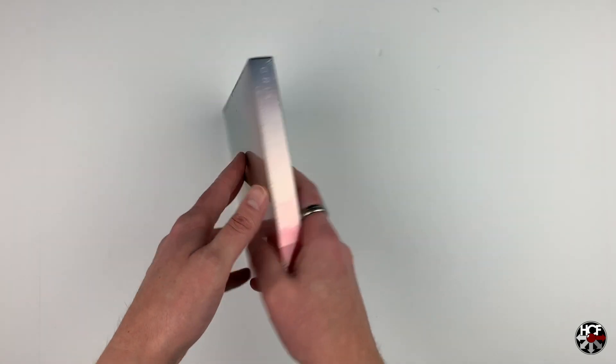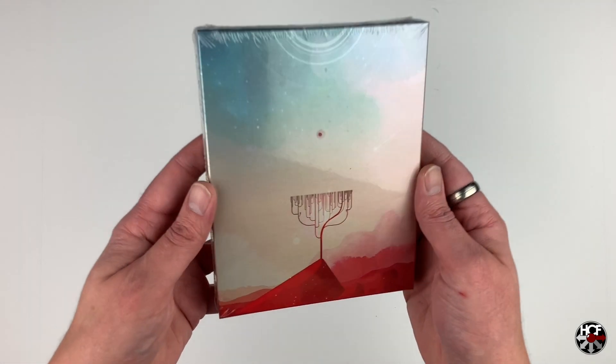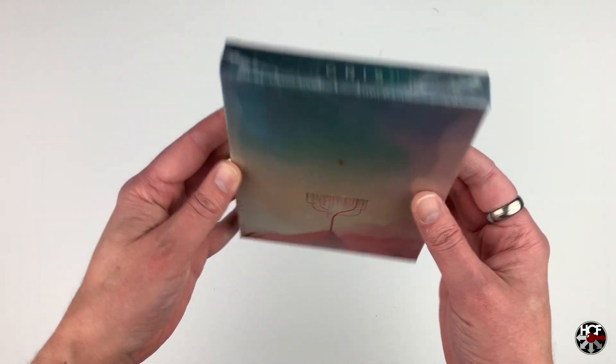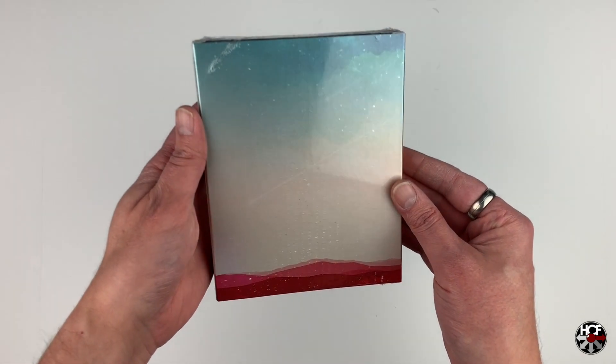Looking at the outer box here, this looks absolutely beautiful. The art style of the game really caught my attention when I first saw it, which is one of the main reasons I wanted to pick it up. Wasn't expecting to see this in a collector's edition box, but that's really nice — very impressive. You can see it's got an iridescent metallic finish on the box with the artwork from the game. On the top it just says Gris, and on the back the artwork continues. The quality of the print on this is spectacular.